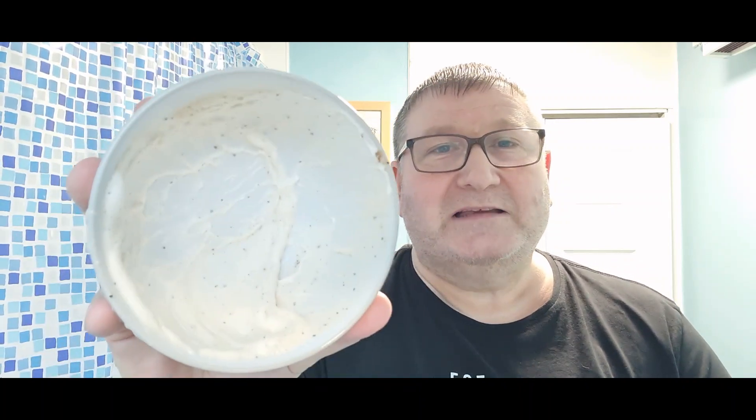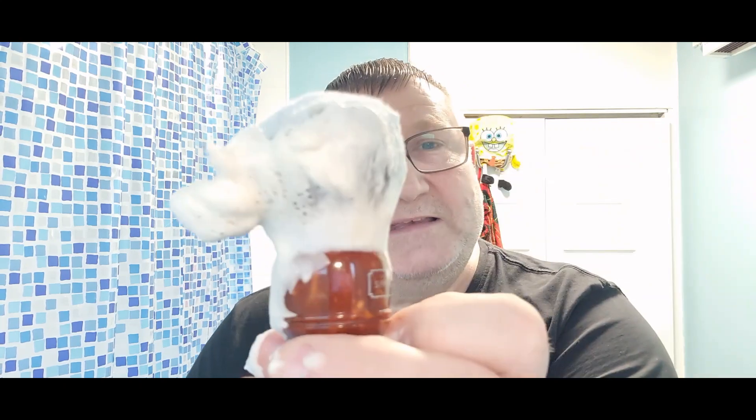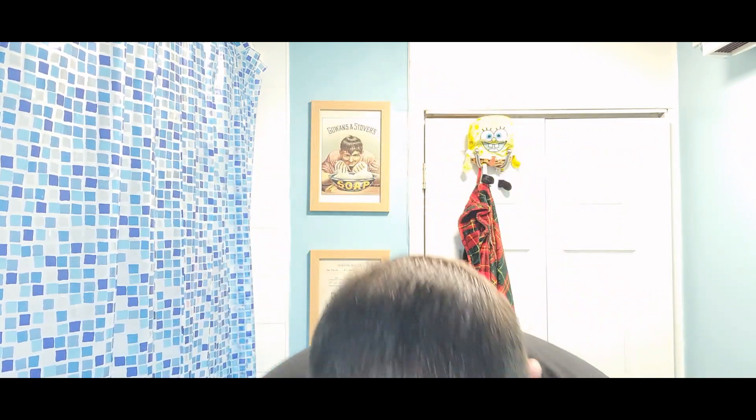That was a big sample, and I put more of it in than normal because I wanted to spread it around the bowl and show you exactly what it looked like with the grinds. The soap has kind of seemed to disappear a little, but it is making a lot of lather. There's plenty in there. Let's wet the face and crack on.